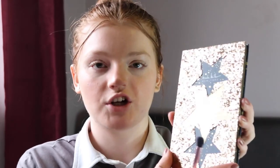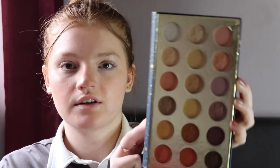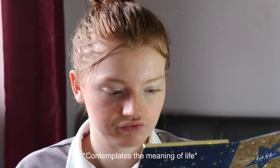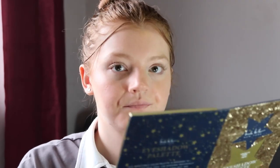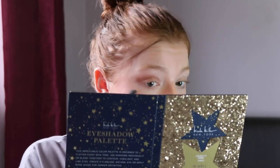We're going to start with the Nicole Miller New York 18-well eyeshadow palette — it's got loads of colors. I'm going to start with a brownie-gray shade and take a Spectrum A40 brush, then put that color all in my crease and wing it out as well.